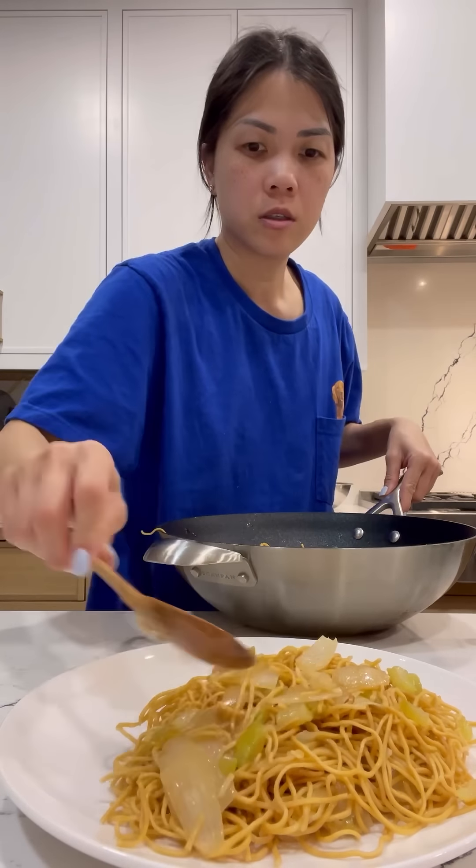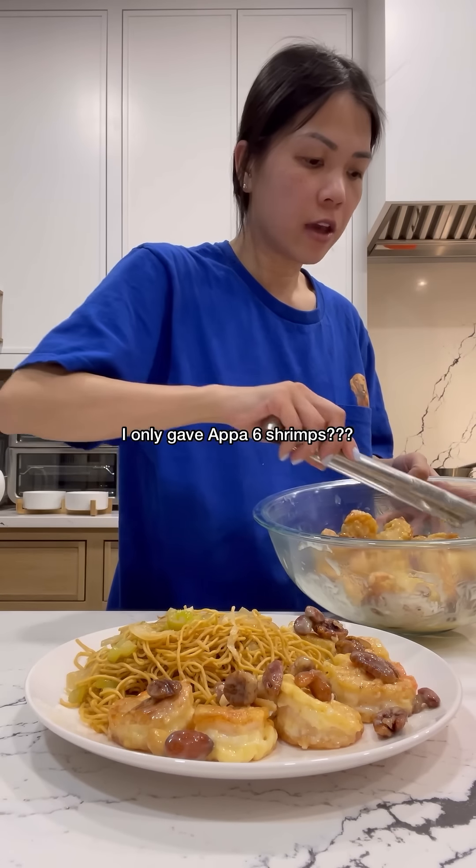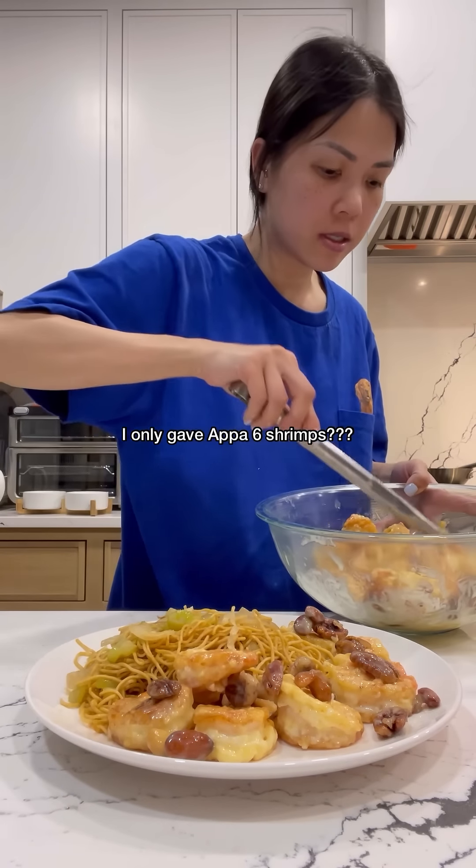I'm gonna hook Andy up with some shrimp and some nuts. One, two, three, four, five, six — I only gave him six shrimps. How scandalous of me! Yummy.